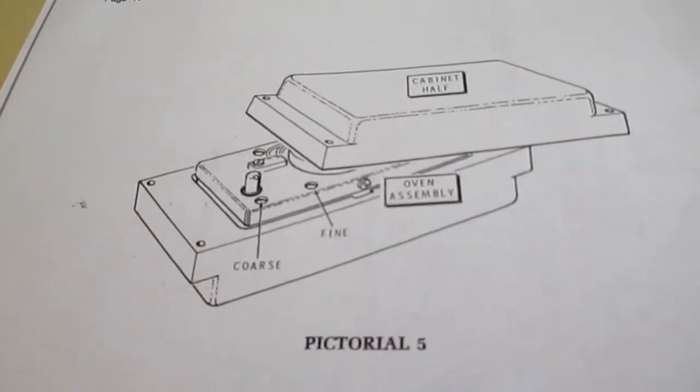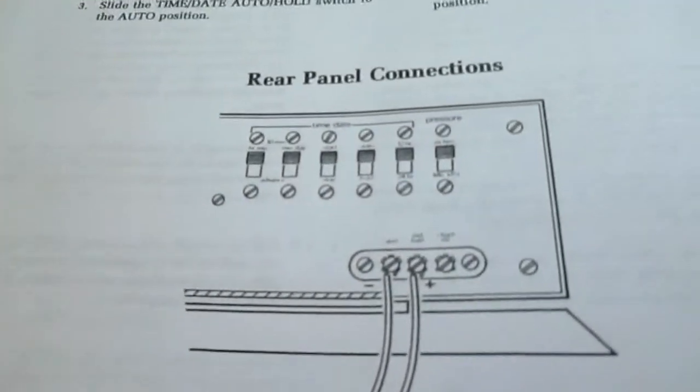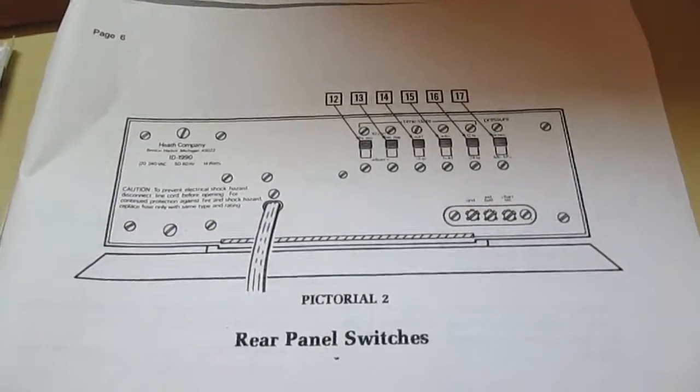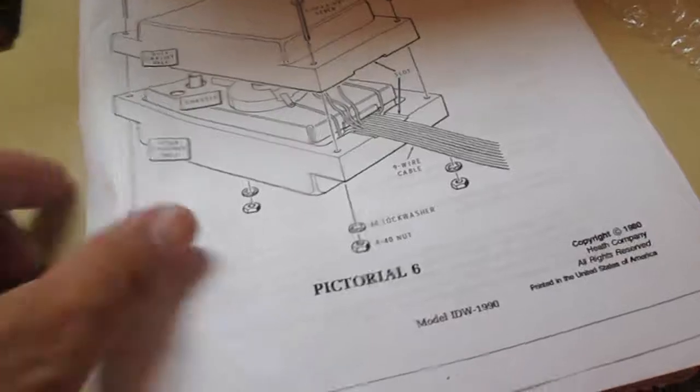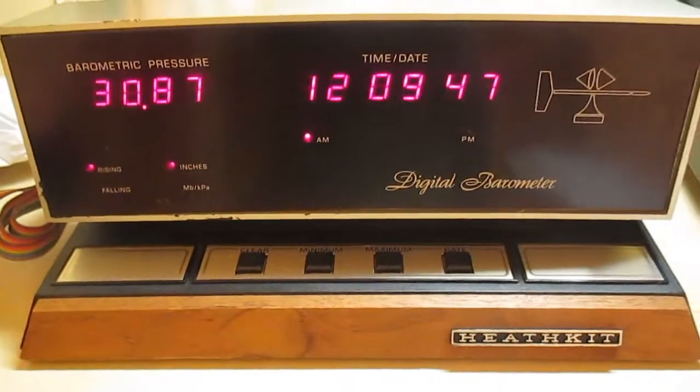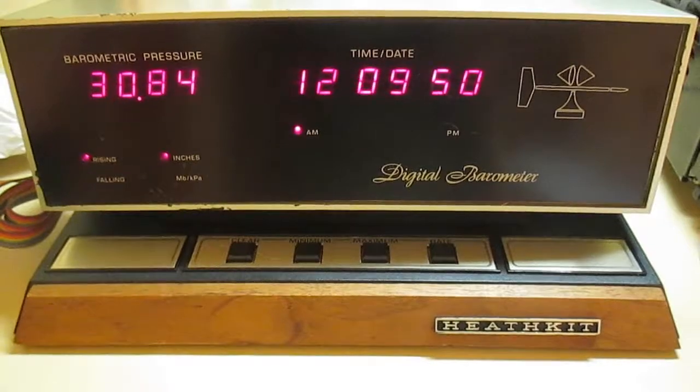There's a little bit of it there. I thought this was a copy, but apparently this is the original. There's the rear panel connections. The battery is getting low now. More of the rear panel connections. I'll close it now and then charge the battery, and then I will do some more video tomorrow or sometime soon afterwards to give you an idea of how this thing is doing.